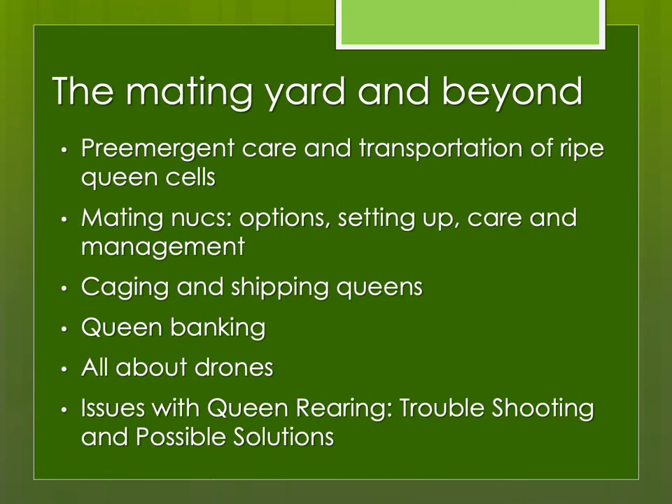In this presentation, I'm going to review and discuss everything that happens after you have raised queen cells: how to care for them, transport them, mating nukes, caging and shipping of queens, banking queens — a topic that is often overlooked or ignored — our other half of our genetics, the drones, and then some of the issues with queen rearing and breeding, troubleshooting, and some possible solutions you might consider.